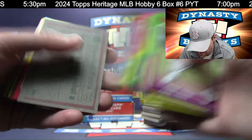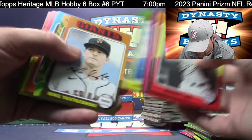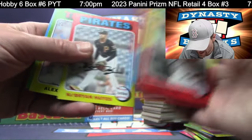Joey Votto and Lorenzen no-hitter SP, highlights subset. There is Johnny Bench and my good friend Joe Morgan — the Big Red Machine.